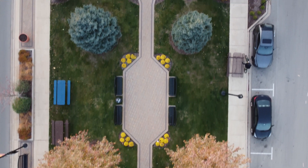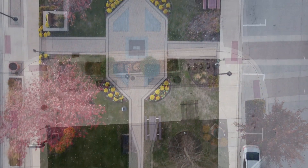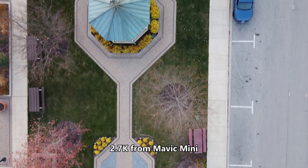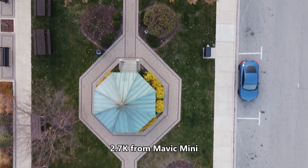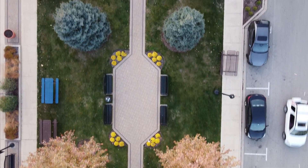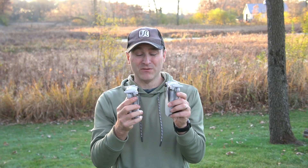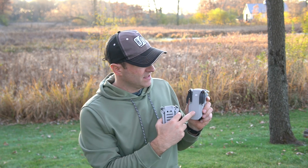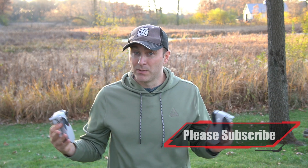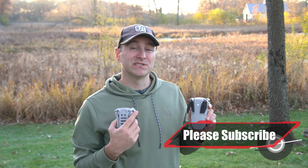The Fly More package for the original Mini only adds an extra $100, so it was $500 to get the Mini with three batteries, the bag, and all the extras. Whereas the equivalent Fly More package for the Mini 2 costs an extra $150, bringing the Mini 2 with Fly More to $600. So instead of being just $50 more expensive, it ends up being $100 more expensive for really very similar drones. If you're shopping on a budget, the original Mini is the best drone you can buy for less than $400 — there are really no competitors.